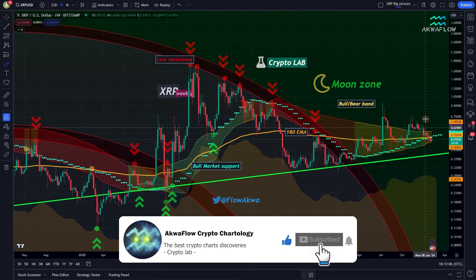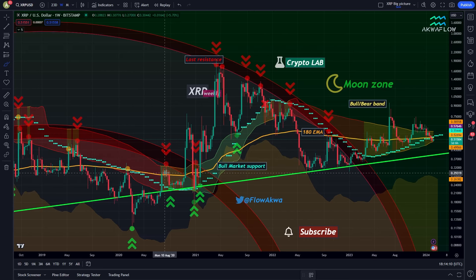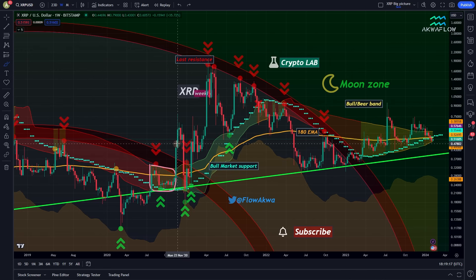On this big picture chart, I want to focus on the bull bear band with the red, orange, and green colors, because this is the indicator that gives us the most important pieces of information. This band is very easy to understand: when we are below it, it's red; when we are inside it, it's orange; and when we are above it, it becomes green.